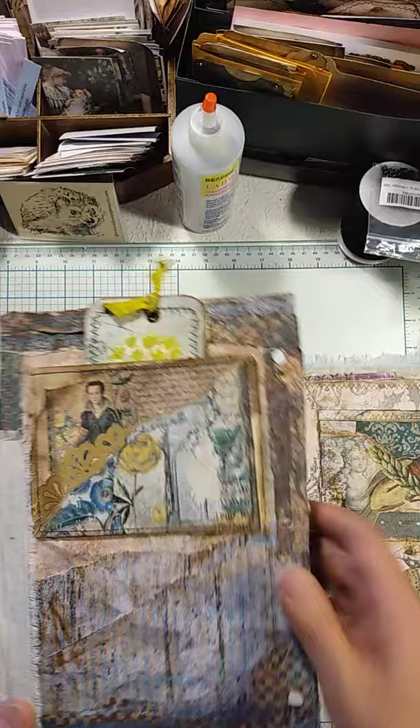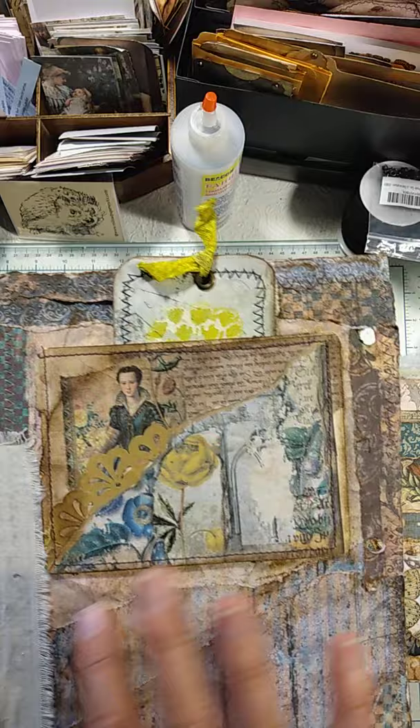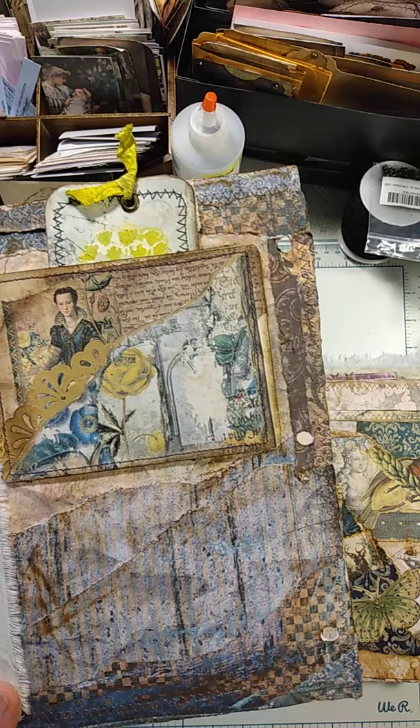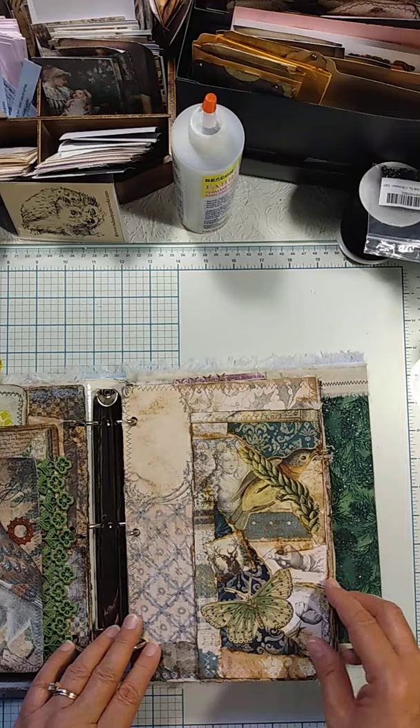I still want to do something down here but at the moment it's still open. Notice I have torn paper edges — I didn't want just a flat smooth sheet; I wanted to create some movement. So I just tore strips, inked them, and built them up to create some texture and interest for the page.